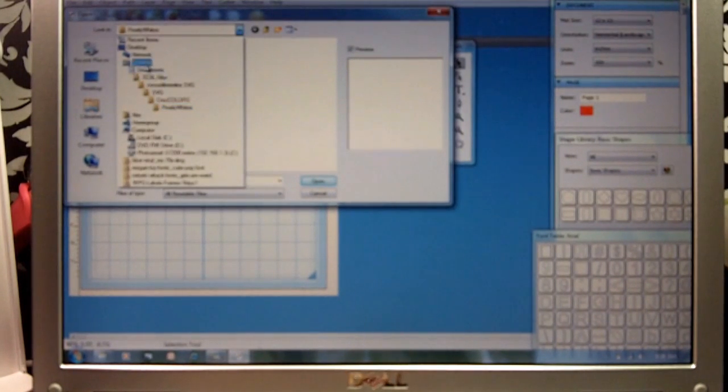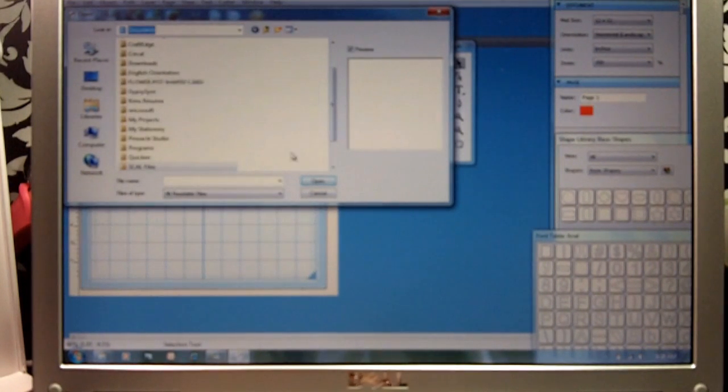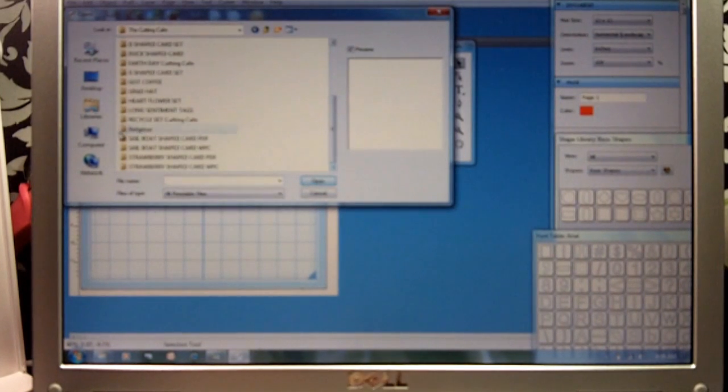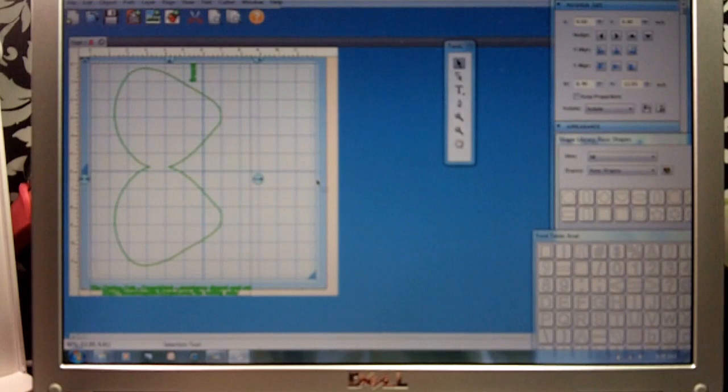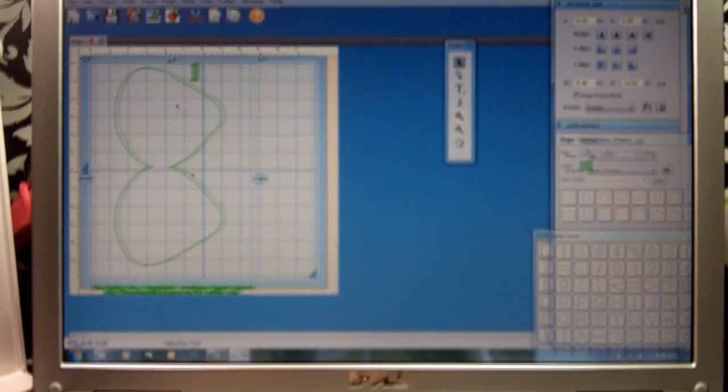We're going to go back into our Documents, down to the Cutting Cafe, and open. I'm going to go down to our strawberry shaped cards — and there's the file that we saved. It says 'Strawberry Shaped SVG.' I'm going to click on that and open it. So now you're ready to cut.